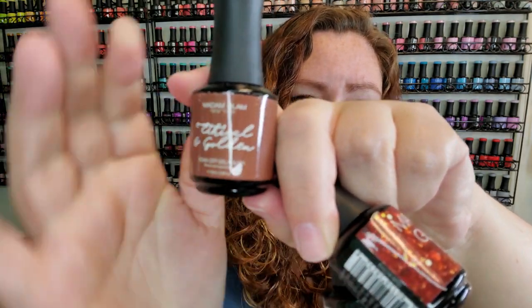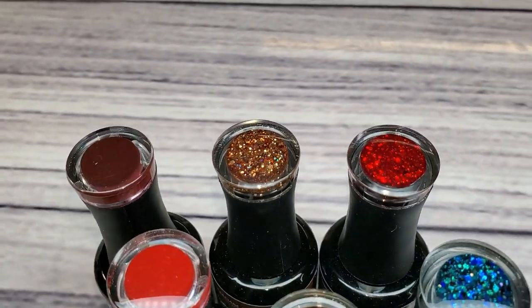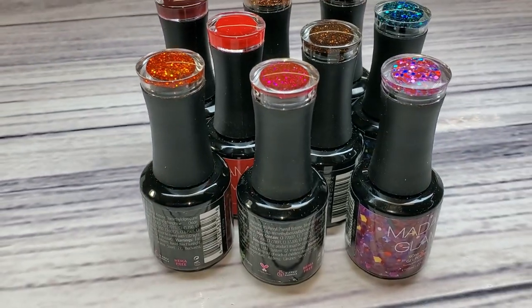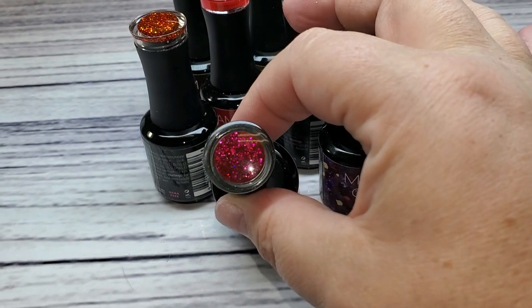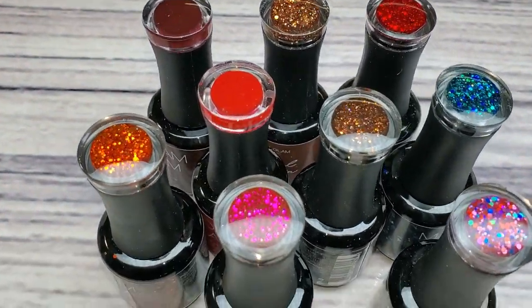The next thing on my haul list is some Madam Glam polishes I picked up. These aren't all from one collection, though some of them probably are. Like this one — I have most of this collection but there were a few I didn't have. I'm not sure of the collection name, so comment below if you know. I've got ethical, golden, ring the alarm, earth day every day — all the ones with names on the front that I somehow didn't have. I was just browsing the Madam Glam website thinking I need these colors. There will be a swatch video coming up on these. October is super busy for me but I wanted to sneak this haul video in before all the fall and October content hits.